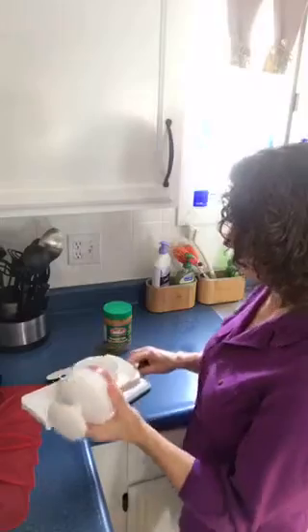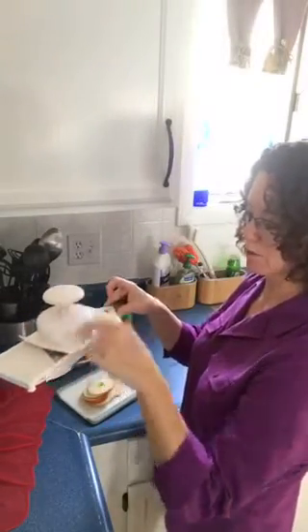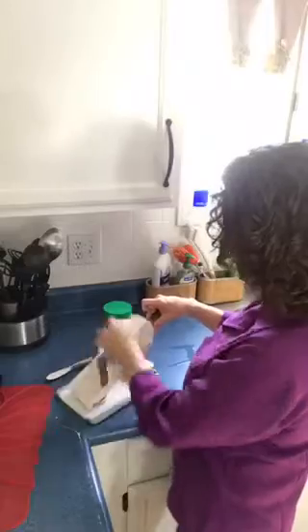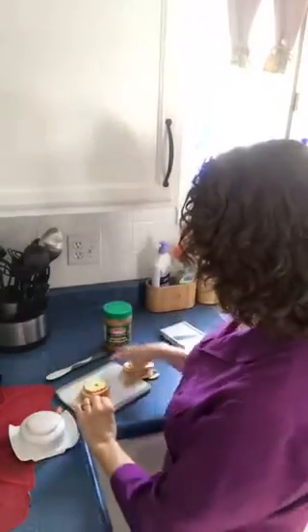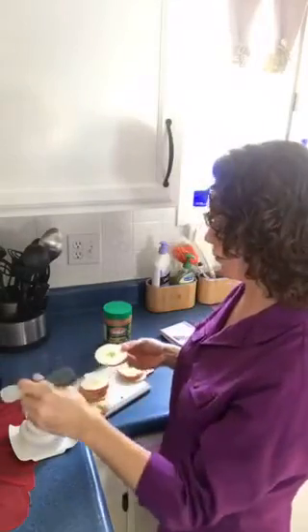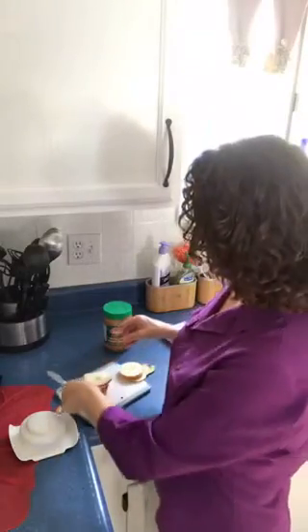I'm going to slice my apple — speed is your friend, you want to get a good rhythm going. I have my hand on the base first until the apple comes all the way down, then I move my hand to the top for more stability. I did not core my apple; I just sliced it as-is and there is literally no waste on the entire apple. The seeds actually fall right out. Then you take your little spreader, put peanut butter on top, and top it with your coconut and pecans — or in this case, walnuts.